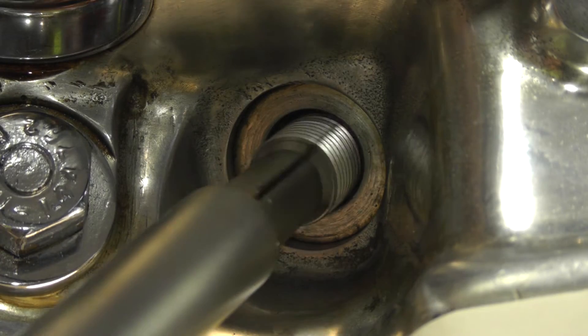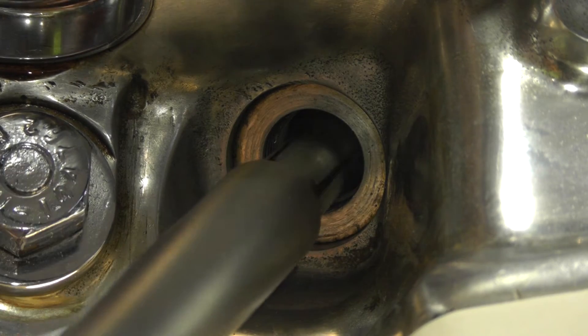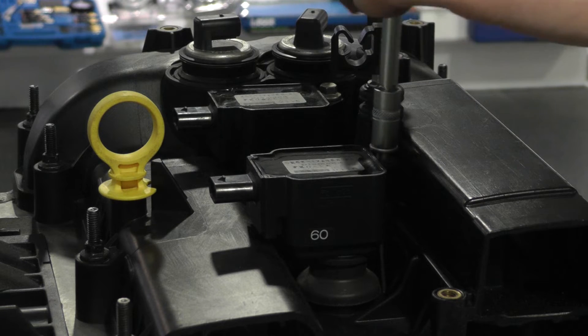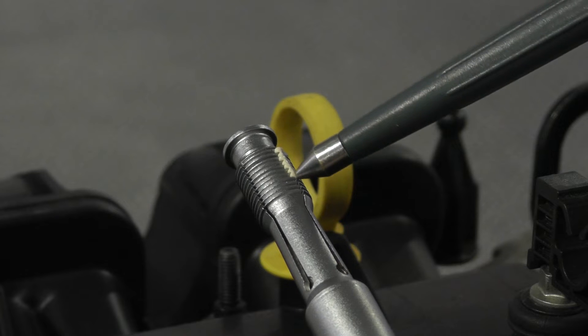The traditional method of cleaning or repairing cross-threaded spark plug ports could mean swarf or metal debris entering the combustion chamber. Whether on a classic engine or something more modern, the new laser tool spark plug thread restorer gets around these problems by working from the inside out.